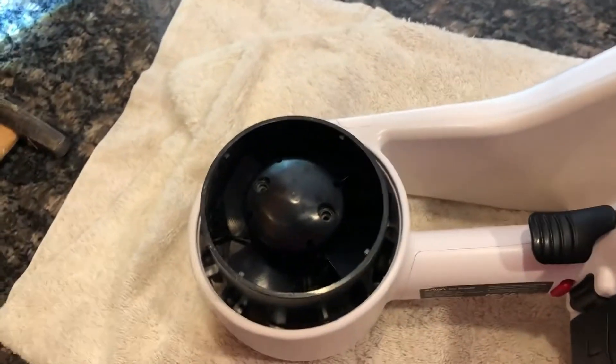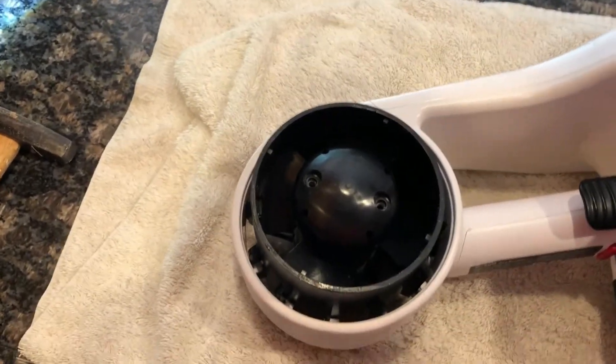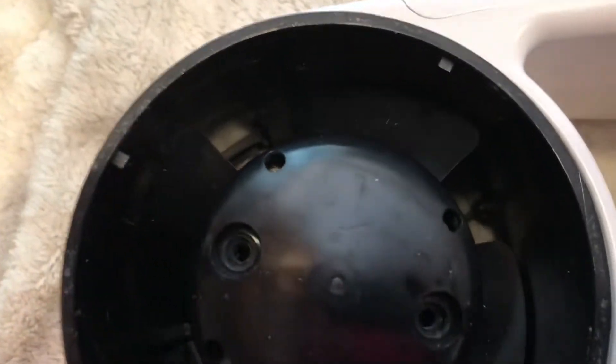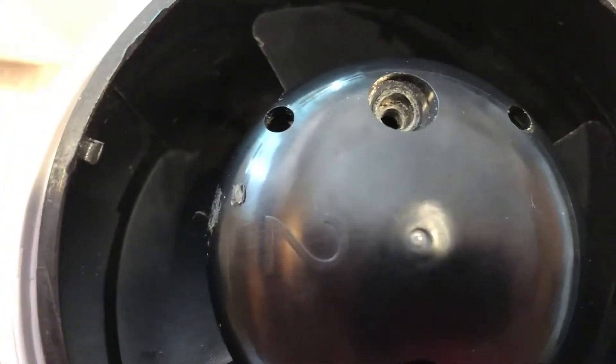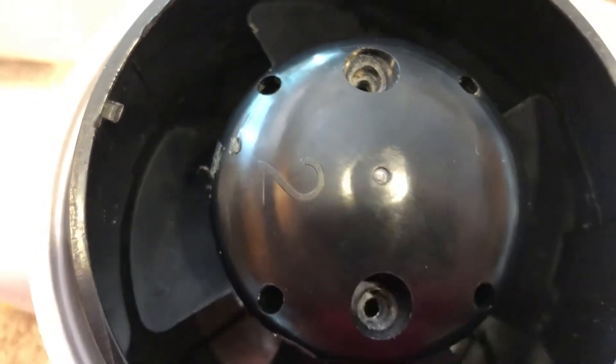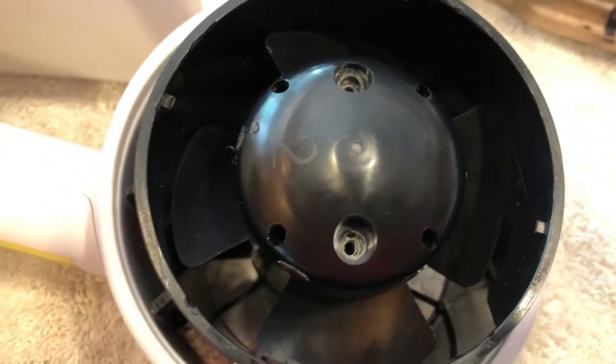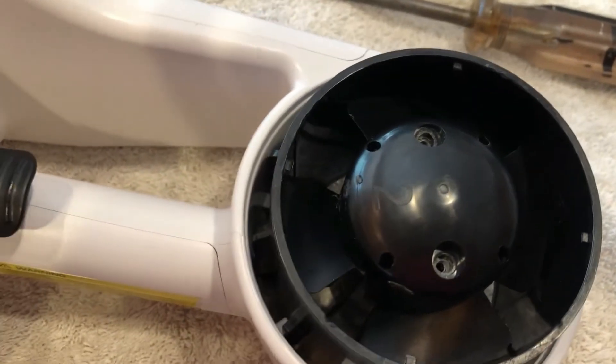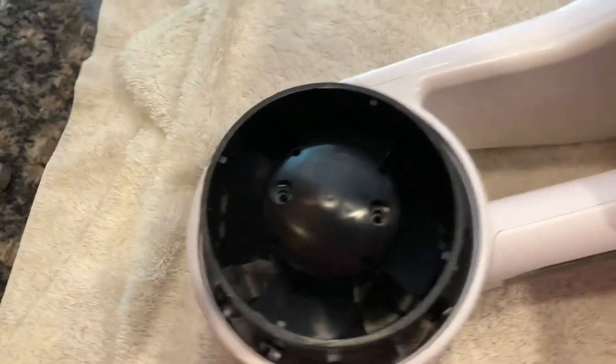Something to notice is that there's a number on these props — there's a one right there and a two over here. I don't know the exact significance, but maybe they're left and right so the unit doesn't go sideways in the water and the props work against each other. You've got to watch which side you're putting them back on.